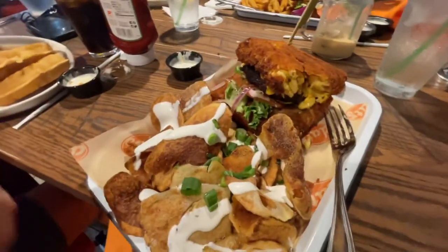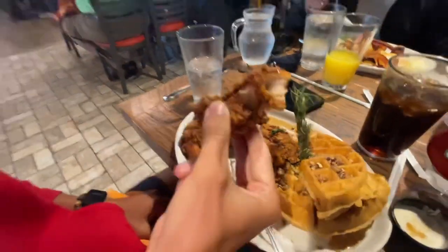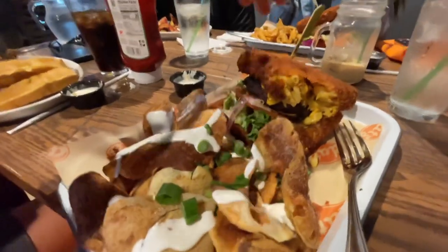We're trying this place called Dat's in downtown St. Pete. Banner got the chicken and waffles — oh my god, it's so good — and this bun is full of fried mac and cheese on this burger.